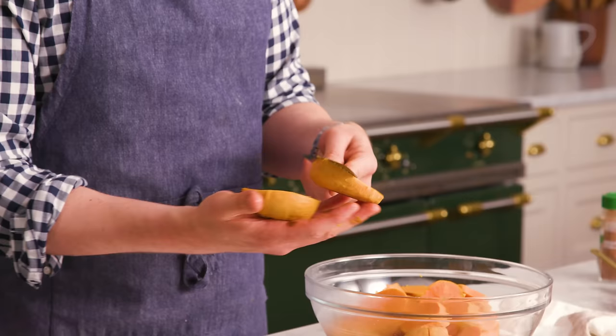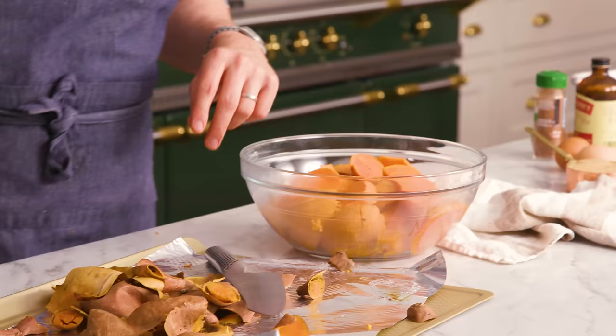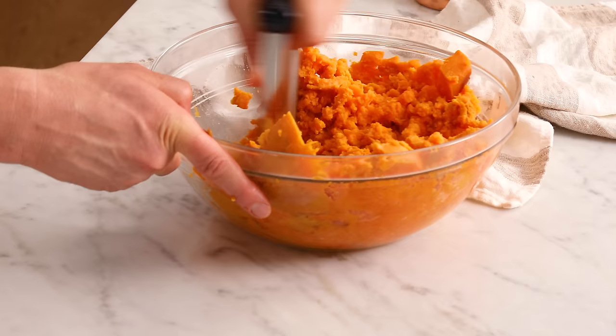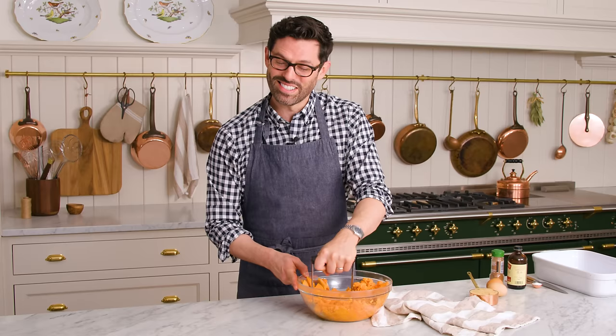Look at that color — it's glorious. These are ready to get mashed up. Sweet potatoes do have a good amount of fiber in them, so you really wanna break it up. I'm gonna go the old-fashioned way today and use a ricer — just mush it up. This is a really fun job for kids. If you have any idle little hands hanging around, it'll keep them occupied, and you can just keep mushing.